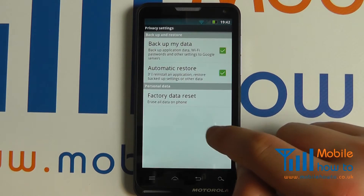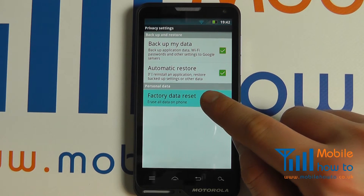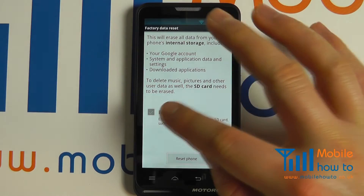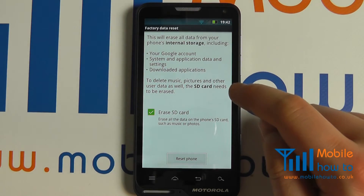Scroll through to privacy, select factory data reset. It will then inform you about this process. You then have the option, if you wish, to erase the SD card that may be inserted in the device.